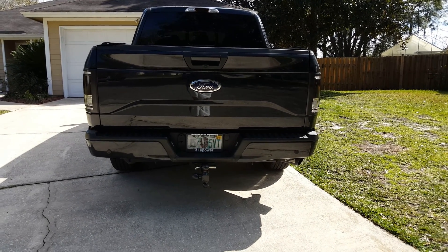Yeah, looks like it adds a good bit of lighting — definitely worth it. Really bright behind the truck. There you go — if you guys have any questions, let me know.